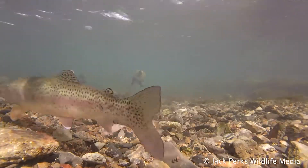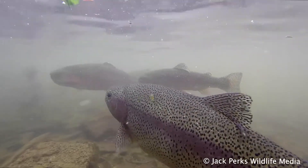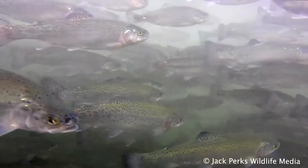Rainbow trout are native to the West Coast rivers in North America but were introduced to the UK in the 1800s, as they are easier and cheaper to breed than the native brown trout.